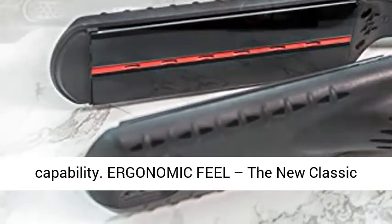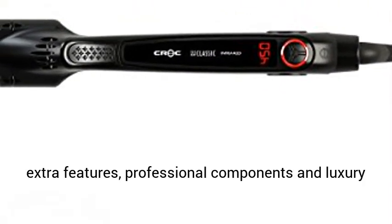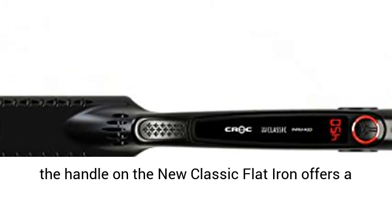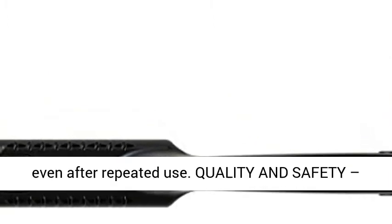Ergonomic feel — the new classic flat iron is a part of our luxury collection, with extra features, professional components and luxury styling. Designed with our slipless comfort grip, the handle on the new classic flat iron offers a tight press with less grip strain and stays cool even after repeated use.